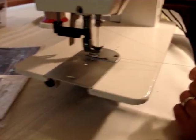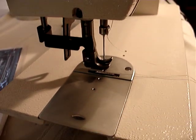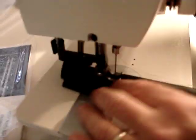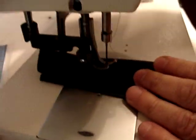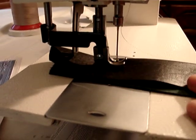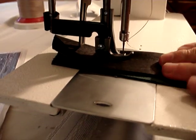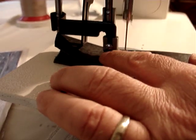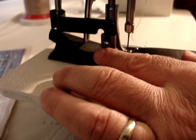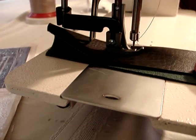The inner foot always stays on the material while you're sewing. As you're turning the hand wheel, the inner foot always stays on the fabric in place while the outer foot feeds the fabric. It's a constant system where you have tremendous feeding power.